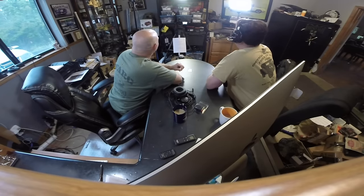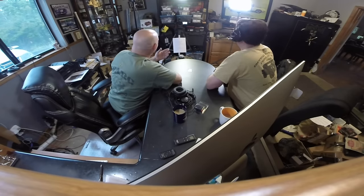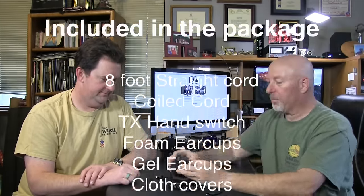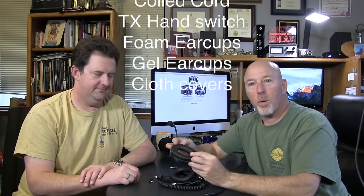I'll go ahead and put them on. Overall first impression — I like the way it fits. I'm trying to find some weak stations on DX Watch to really give it a good evaluation of the ear quality and the sound quality that comes out of these headphones.